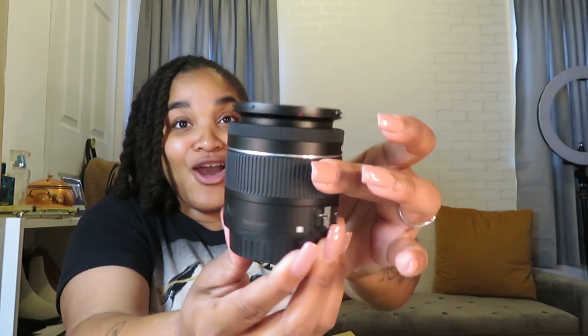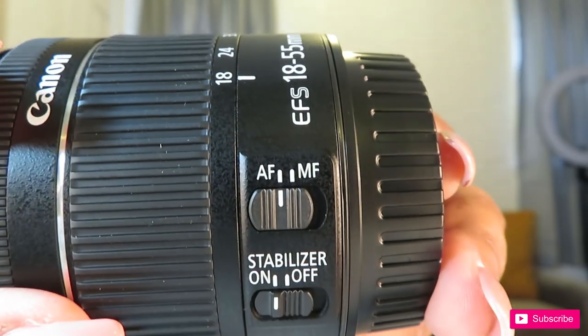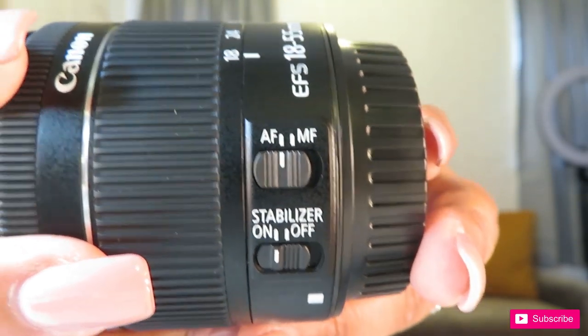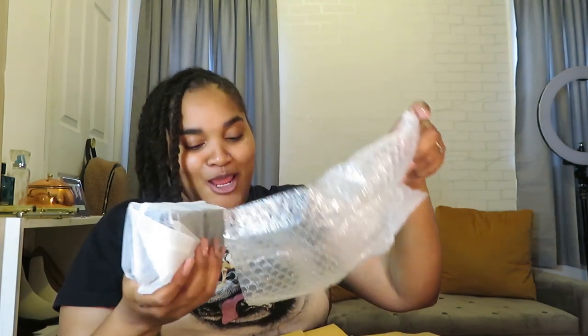I'm gonna put that back before I mess something up. It has autofocus and manual focus on the side — you can just click the switch right here. Y'all probably can't see it, and that's why I got a better camera so it can focus. It comes with a traditional Canon strap.